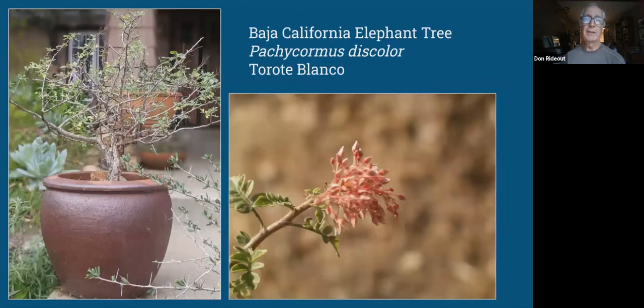Baja also has quite a few elephant tree species. Most of them are in the genus Bursera, but this one is different — it's Pachycormus discolor. That genus puts it into the family Anacardiaceae, which is a family that has cashews and poison oak and some other things in it. So it's a really interesting family. It gets to be huge, and that's why I have it in a container because I don't have room for another huge tree. It has very nice dainty little pink flowers in the summer.